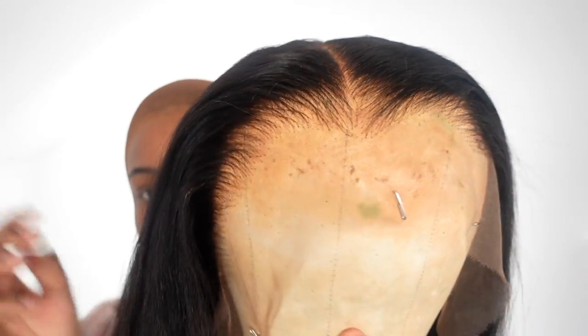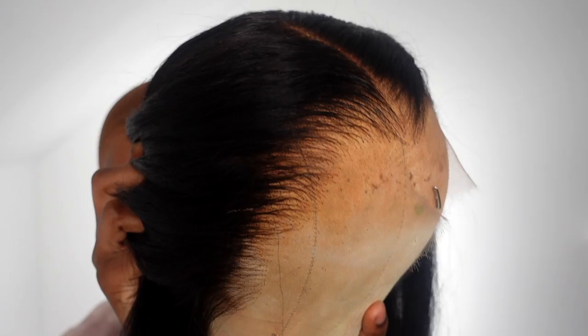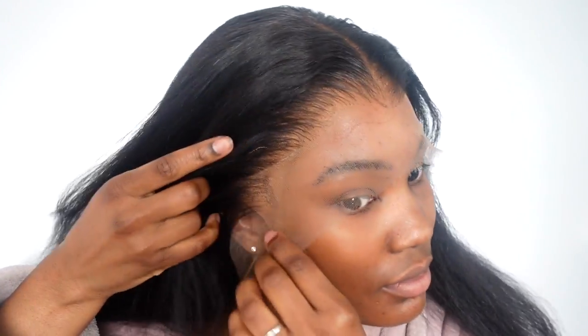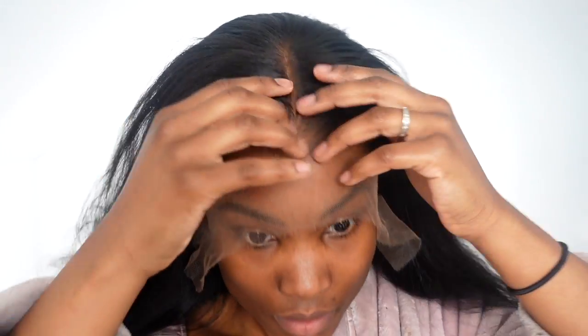Hi guys, welcome back to my channel. Today I am styling this hair from Riri Hair. This is their new two-in-one textured wig and the face is just stunning, so clear. The hairline is pre-plucked. I have not done anything to this wig except putting wax at the front and hot combing it back so the hairs won't be all over my face when I glue this wig down.